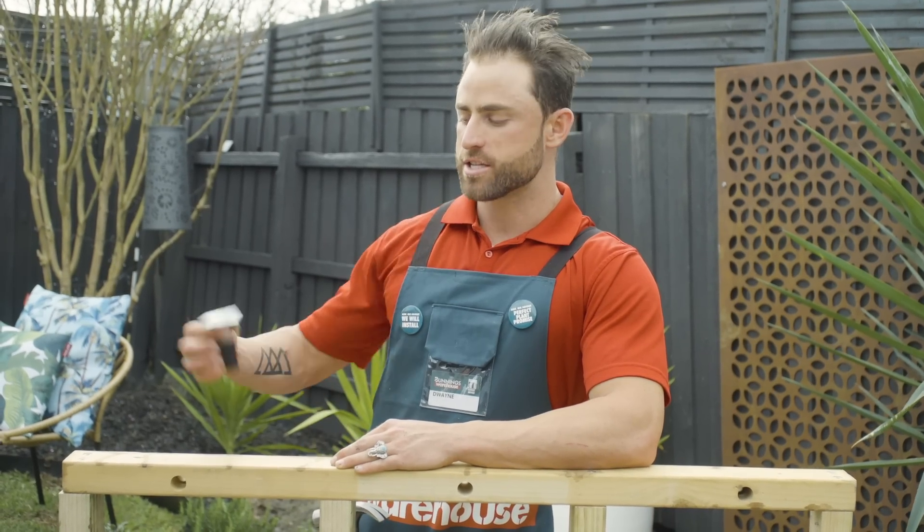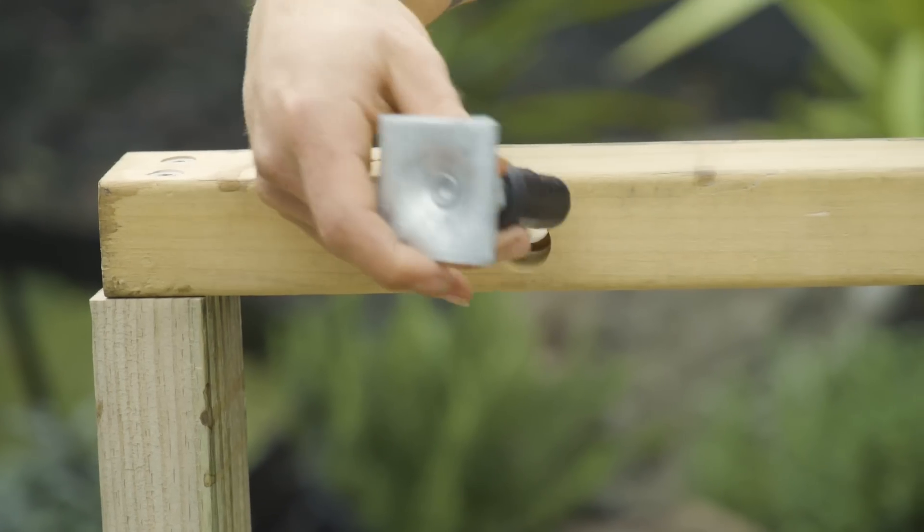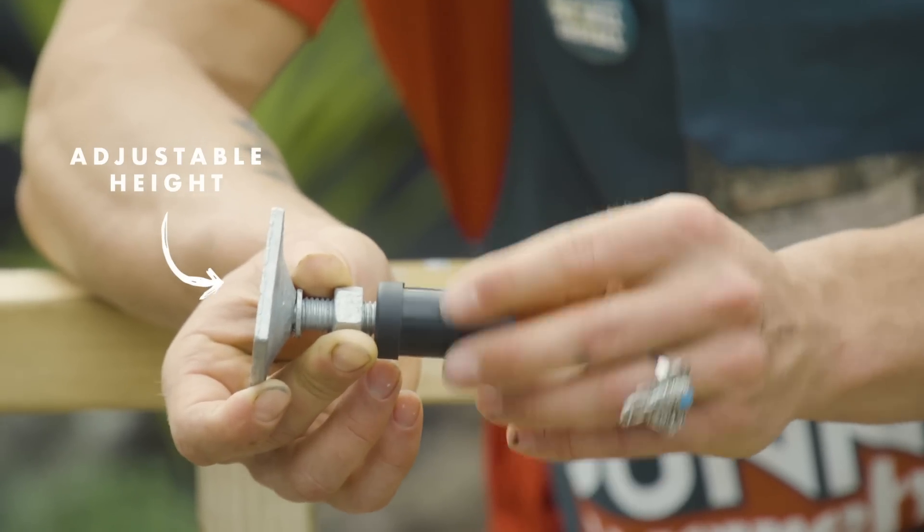Before I install the frame I need to attach these feet. These feet are going to ensure that all of our frame is level. To adjust them, all we need to do is bang them in with the hammer, and once they're in we can wind them up or down to ensure our deck's level.